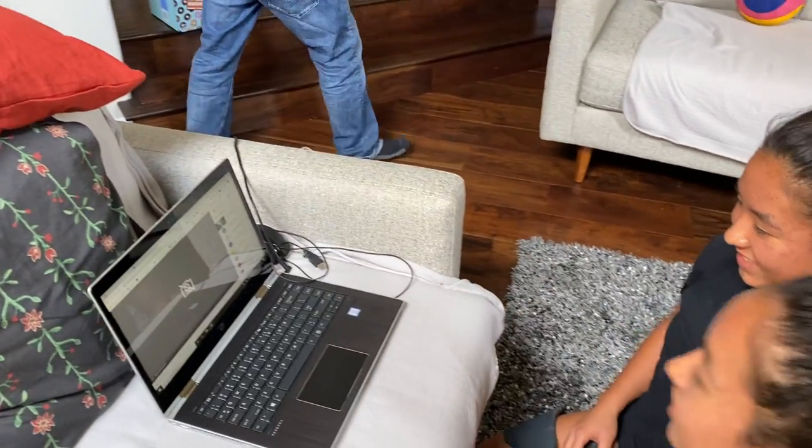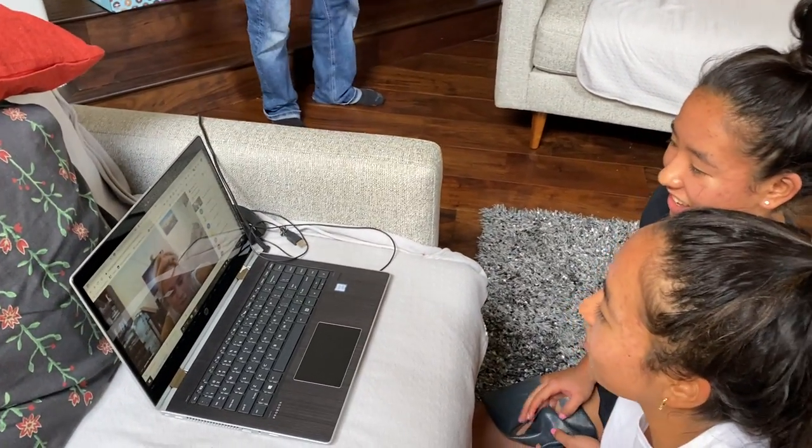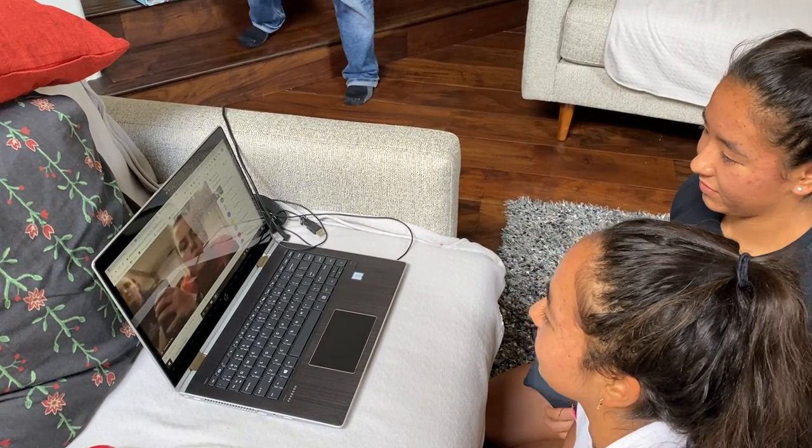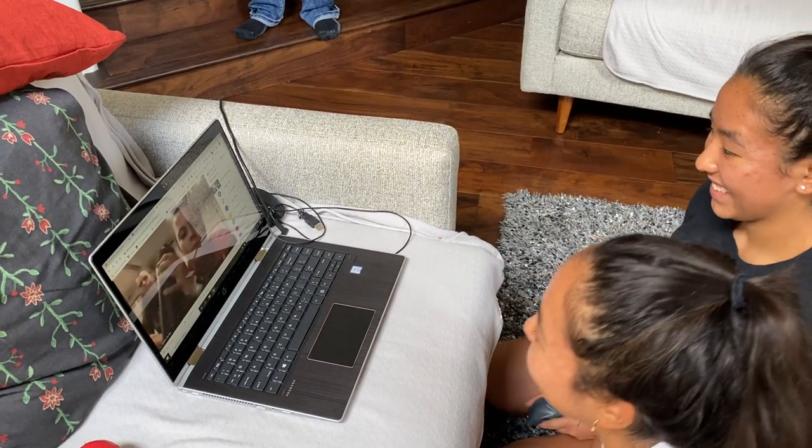Hi guys. Jen, there's no more room on here — it's pretty cute.